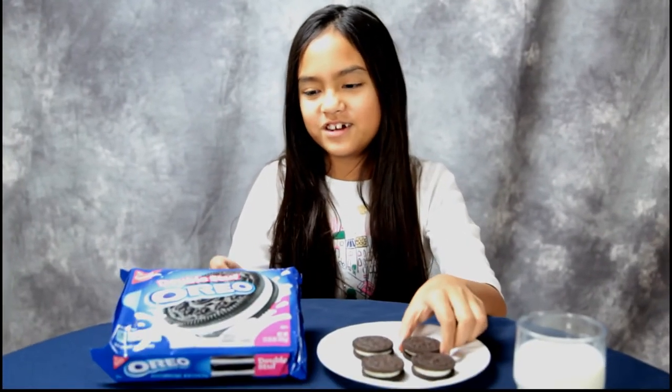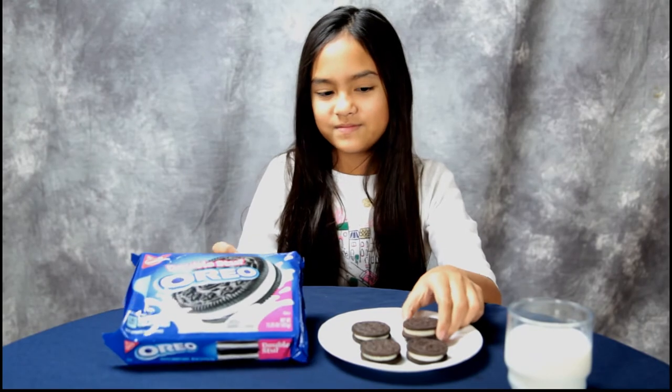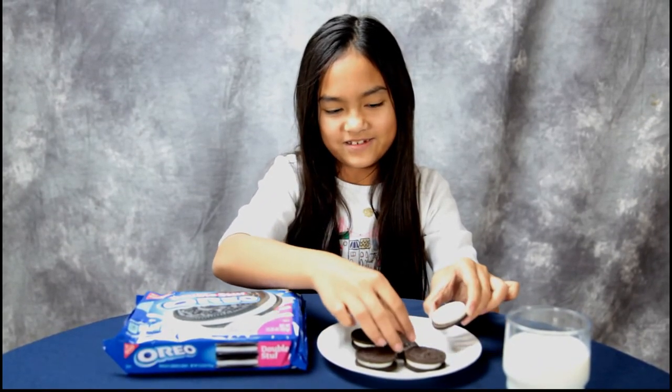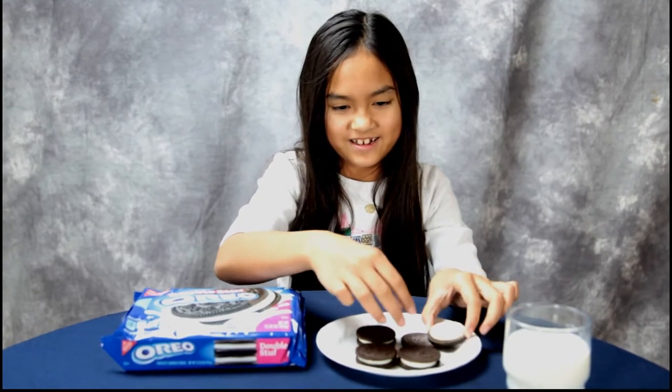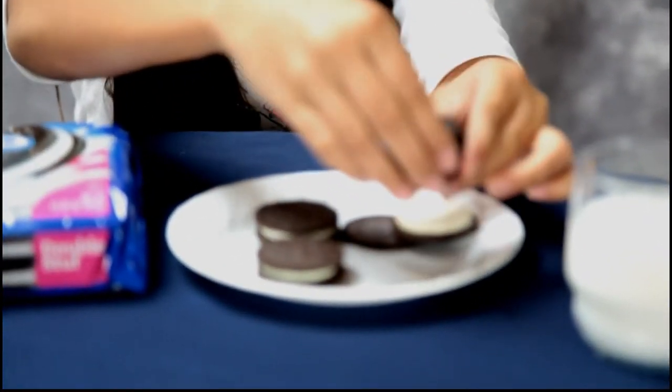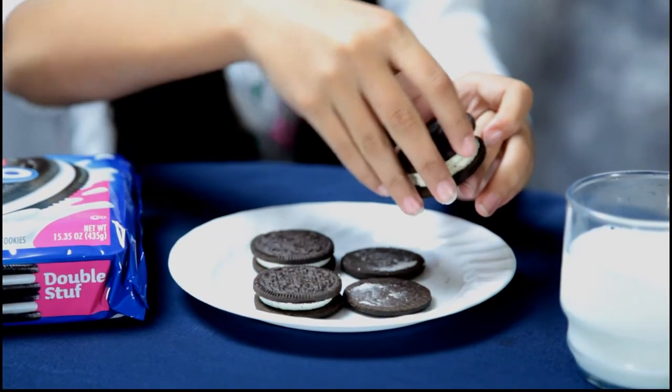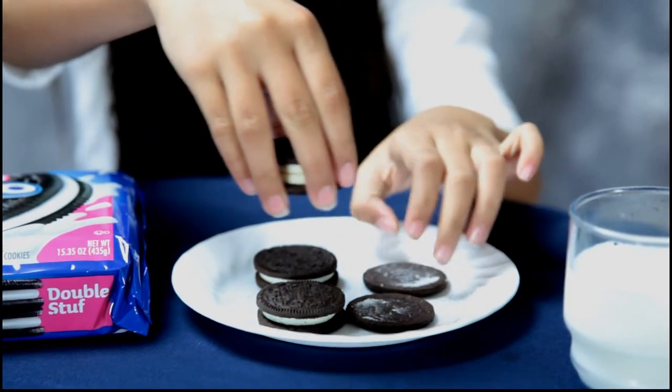Hey guys, today we're gonna make quadruple stuffed Oreos. You take double stuffed Oreos, take them apart carefully, put them together, and you have a quadruple stuffed Oreo.